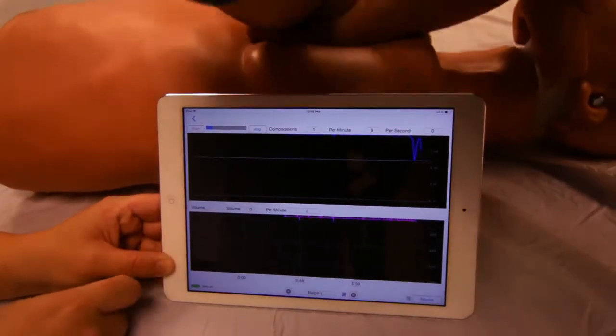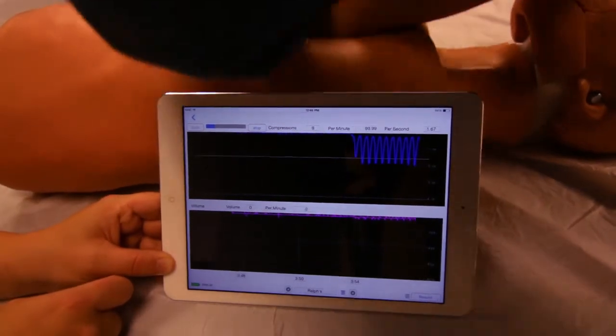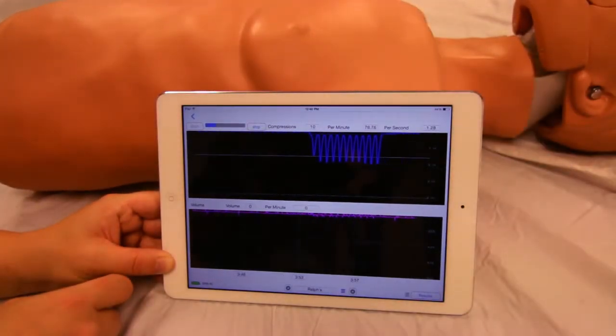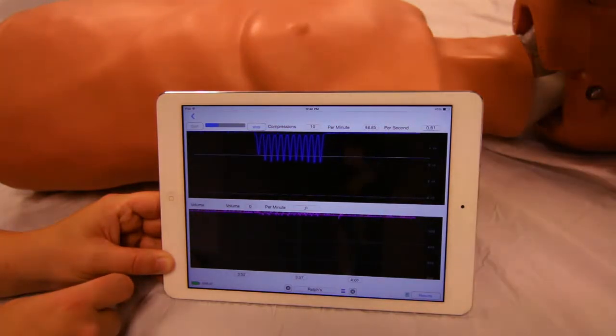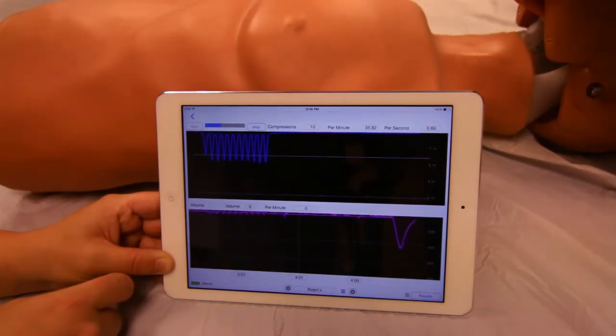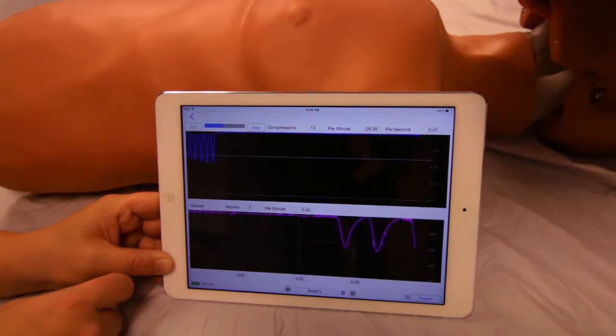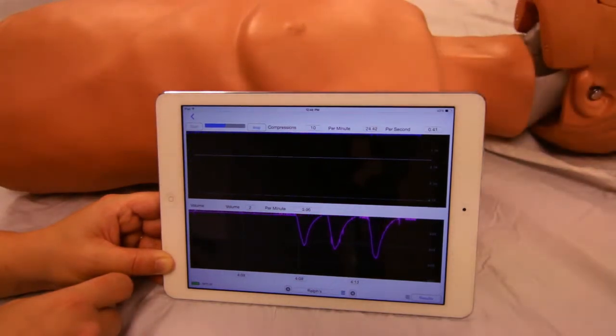For compressions only, those that go beyond the minimum depth and show full release will count. For ventilations, only those that exceed the minimum volume will count, and then only two at a time per ventilation interval.